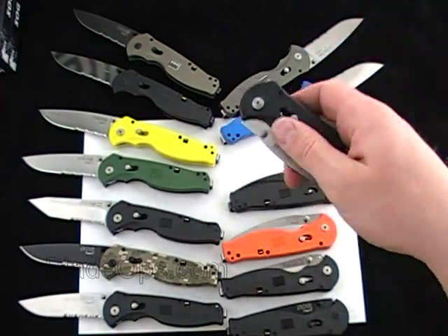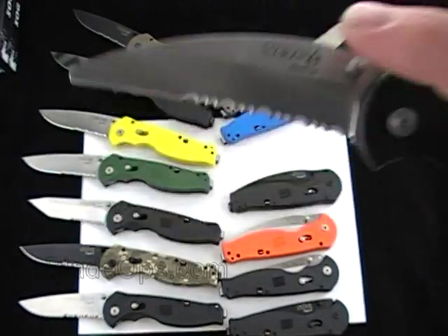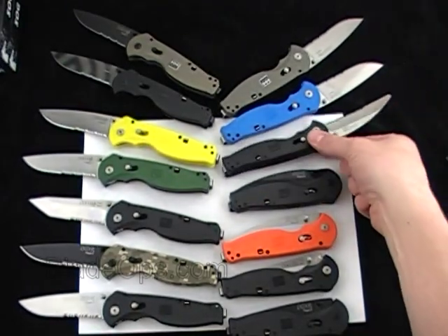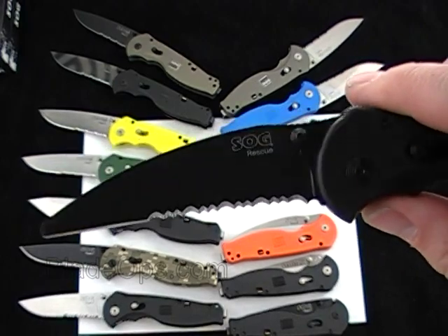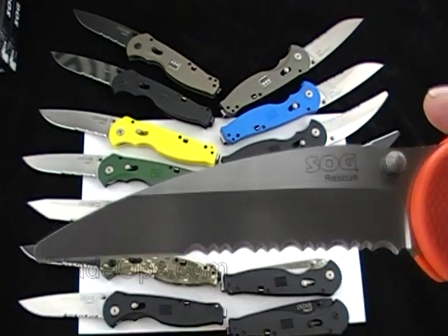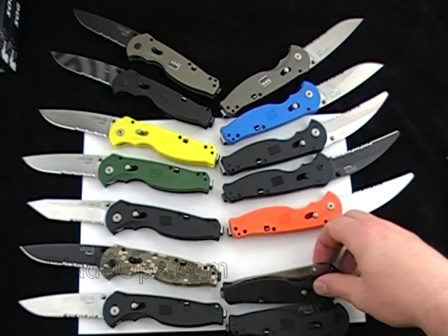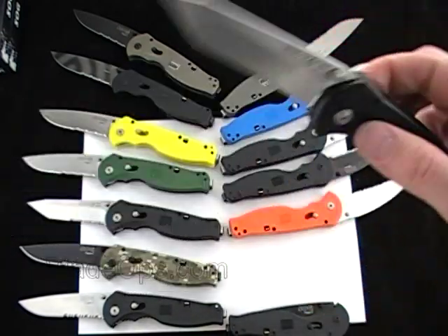These next three are the Rescue Blades. This is Black Handle with the Satin — they're all Parts Rated. Kind of has that rounded Rescue Blade on it, those are nice. This is the Black Handle with the Black Blade Rescue. And this is the Orange Handle with the Satin Parts Rated Rescue Blade. Second to last: Tanto, Plain Edge, Black Handle.